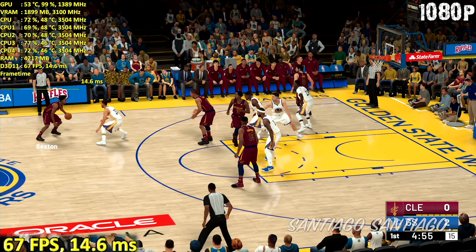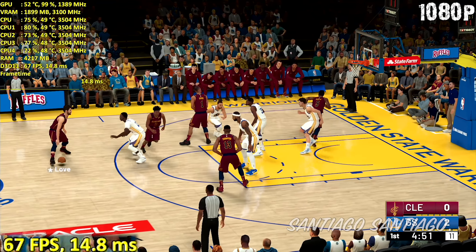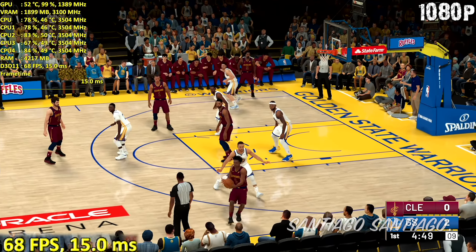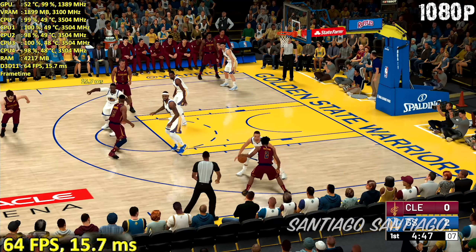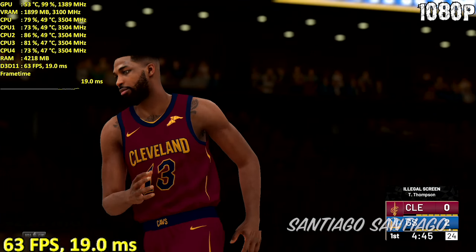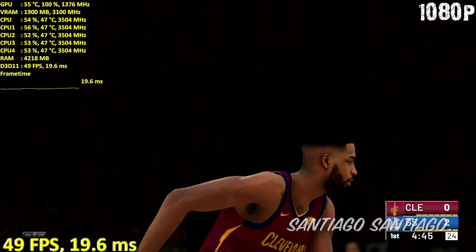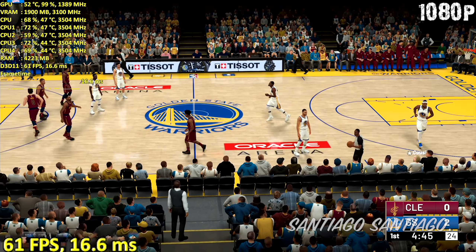Across all my videos testing NBA 2K19 I'll be targeting 60 frames per second, and if that's difficult I'll target 50 to 60. That's because even the consoles are targeting 60 frames per second, so that's a good baseline. The game feels very responsive and it's not that difficult to achieve, even on a 4-year-old GTX 750 Ti.